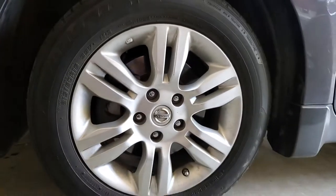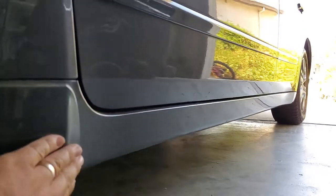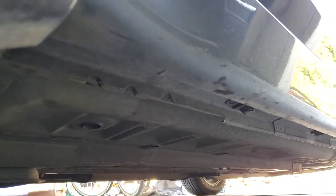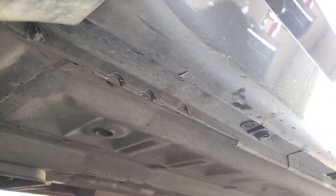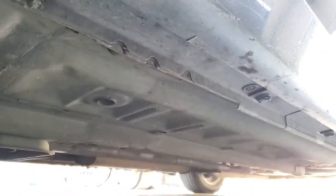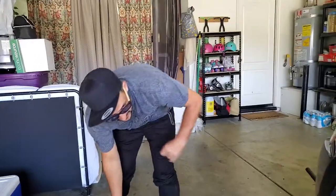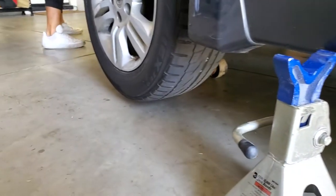Now that we have the lug nuts broke loose, we are going to jack the vehicle up and support it on a jack stand. On the left side, the driver's side, underneath the rocker panel, we're going to see what's called a pinch weld — this area that runs along, pinched together and welded. When we set our jack stand, it's going to go right here. Underneath the front of the vehicle, right behind the wheel I'm going to take off, I've placed the jack under the subframe. I'm going to jack the vehicle up from here and place the jack stand. I got the vehicle up in the air, and I'm going to have to go up a tiny bit more to get the jack stand underneath, so I'll give it a couple of cranks.